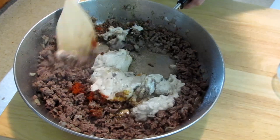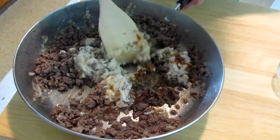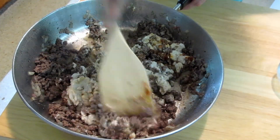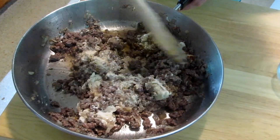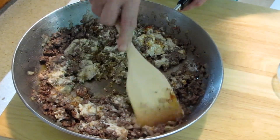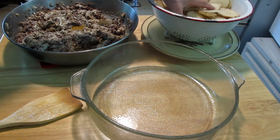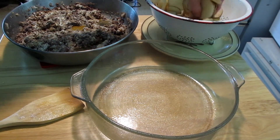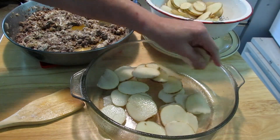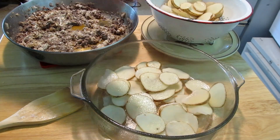Now we're going to mix this together. Then we're at the point we can assemble because you already have your potatoes sliced. I put them in cold water to keep them from discoloring and also get some of that starch off of them. There was very little fat from that burger, so I'm keeping it in there. The recipe doesn't call for layering this, but I'm going to do that. Here's my potatoes — I've sprayed my casserole. I'm going to layer the potatoes and then put the meat in.